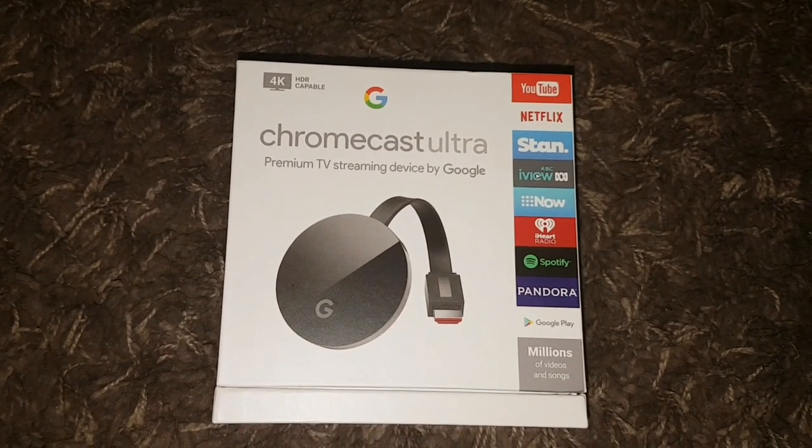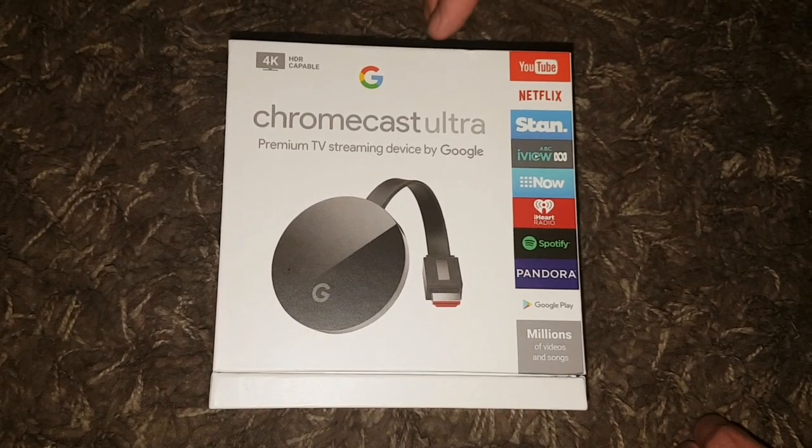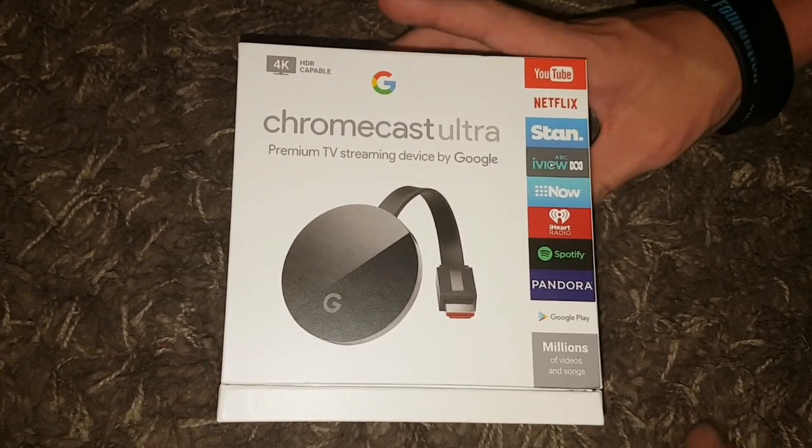What's up guys, you're watching Caleb Jumpleman with Logs and Tech, and in today's video I'm going to be doing an unboxing of the Google Chromecast Ultra — the premium TV streaming device by Google.